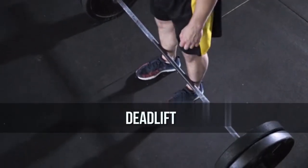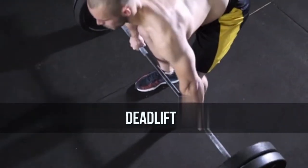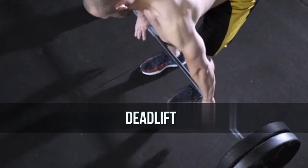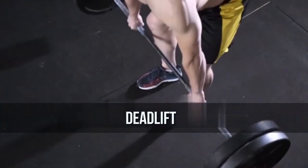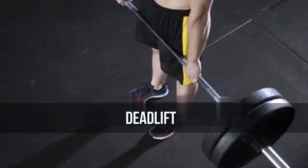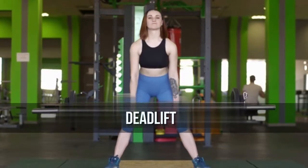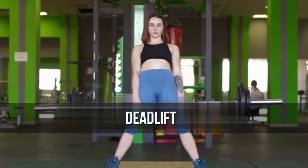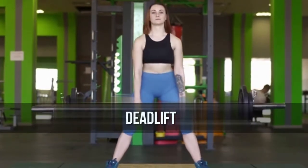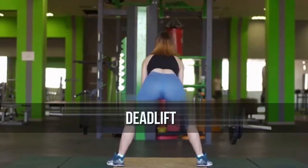Execution: Stand in front of the barbell with the barbell touching your shins. While keeping the back as straight as possible, bend your knees, hinge forward at the hips, and grasp the bar using a shoulder-width overhand grip. This will be the starting position. While holding the bar, start the lift by pushing through the floor with your feet while simultaneously getting your torso up to the upright position as you breathe out.